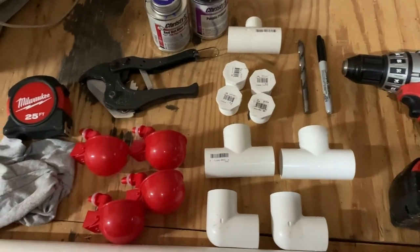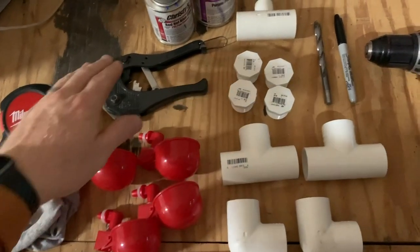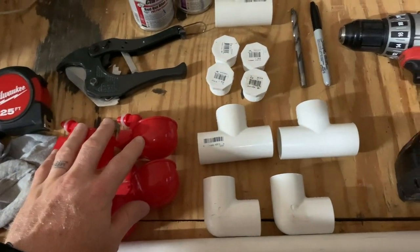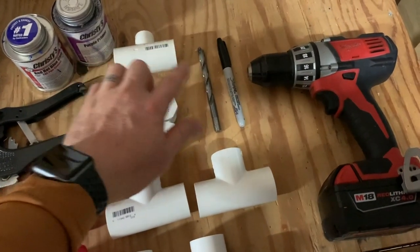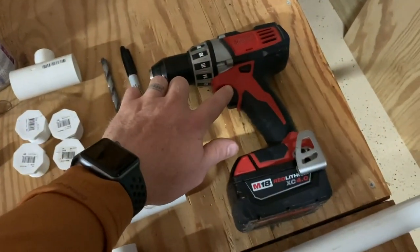Here's what you're going to need to get started: something to measure with, a rag, something to cut your PVC pipe with, your watering cups, your PVC fittings, a three-eighths inch drill bit, something to mark with, a drill, and of course PVC pipe.